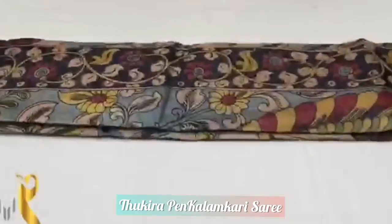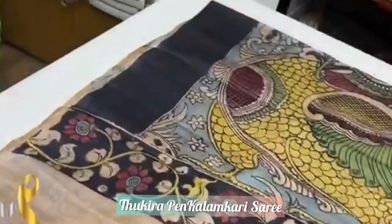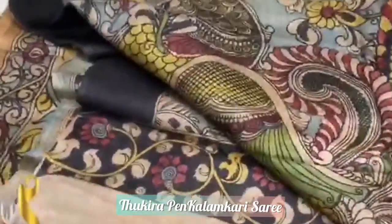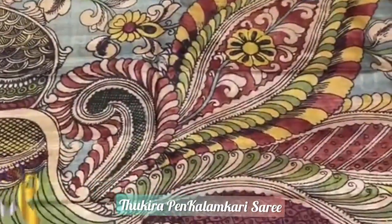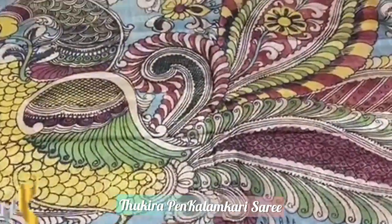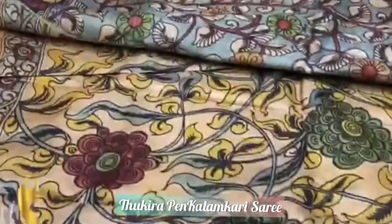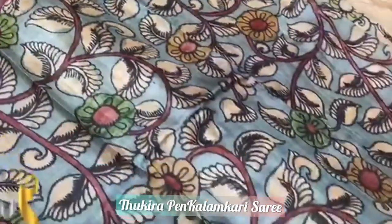Pure pen kalamkari sarees, hand painted on pure tassar by tassar silk. We have a beautiful pallu here — a big peacock pallu. You can see the kalamkari traditional design. The process involves various steps; almost a month it takes for processing a saree. We have a blue base blouse piece with kalamkari floral type design.